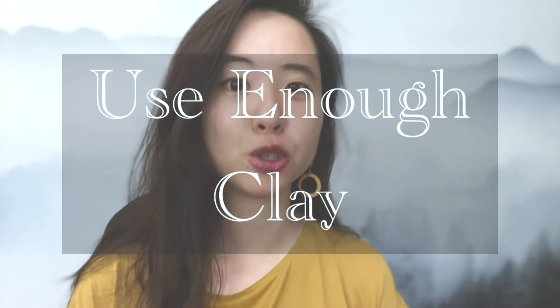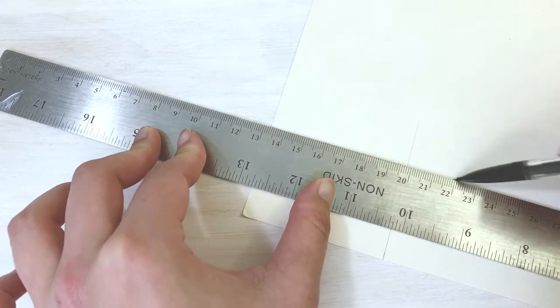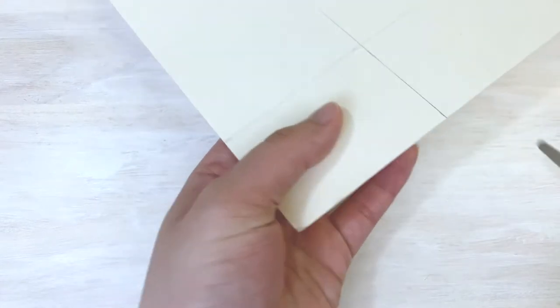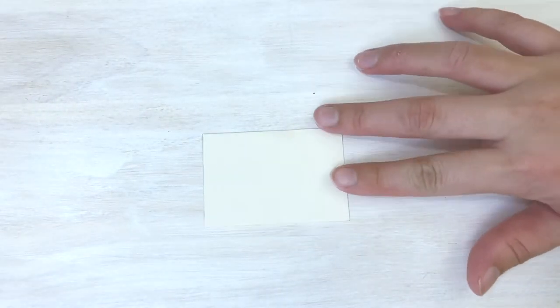One important tip is to use enough clay. For testing out this technique, you can start small. Cut out a 2.5 by 1.75 inch template out of cardstock. I wouldn't go much smaller than that, otherwise it gets difficult when the clay gets shorter and shorter each time you fold it. Alternatively, a standard 3 by 5 inch index card can also be used as a template, though it will create a bigger finished sheet.